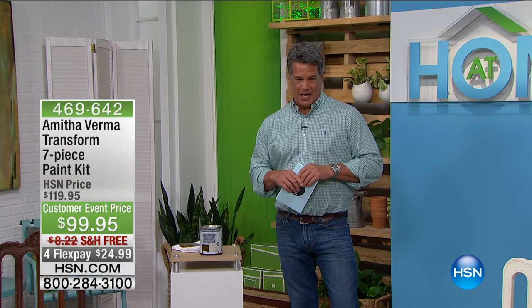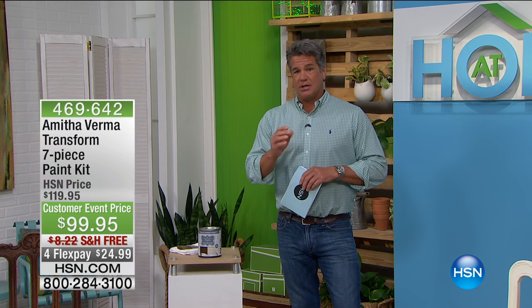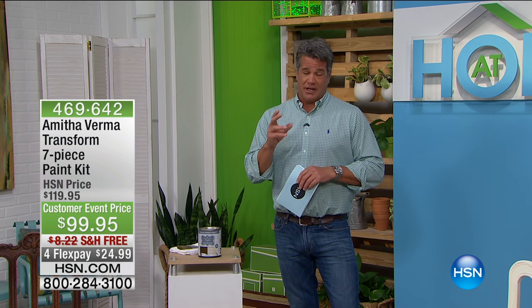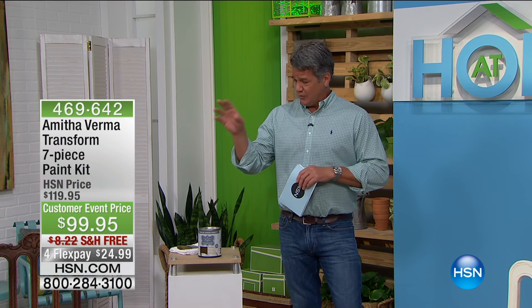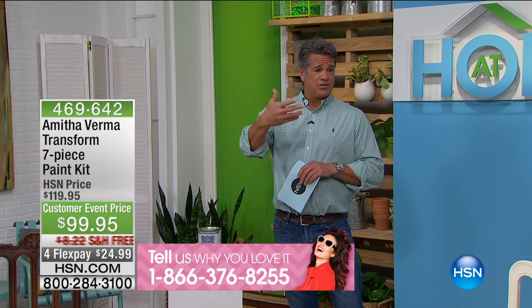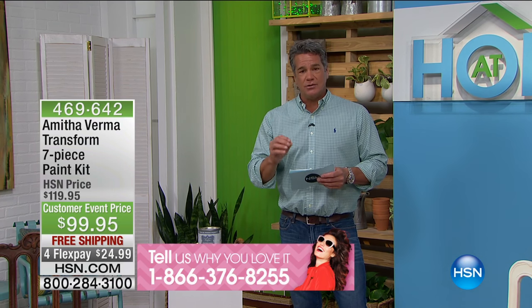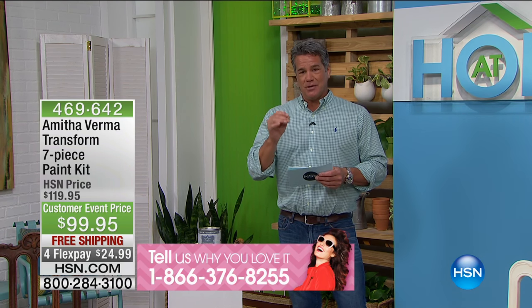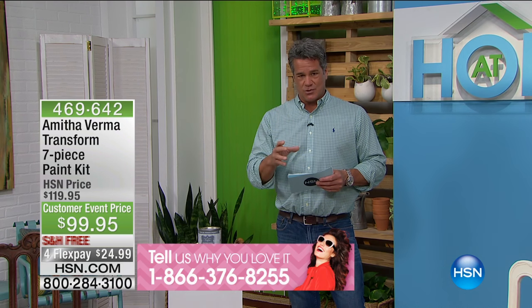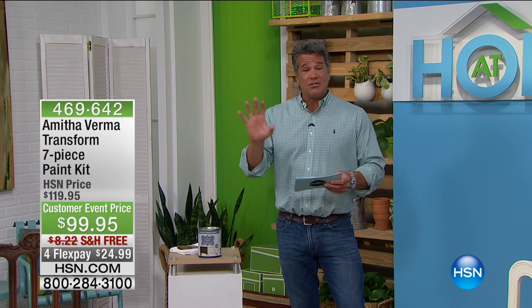Welcome back, everybody. We're really excited. If any of you has tried Amitha Verma's kit, we'd love to take your testimonials — we'd love to hear from you, because this is truly an amazing way to take ordinary furniture and make it into something extraordinary. Before you throw away those old pieces, or maybe you went to your aunt's house and they're giving away old chairs, a table, an end table, a coffee table — before you do that, let Amitha show you how you can breathe new life into it and make it look gorgeous.